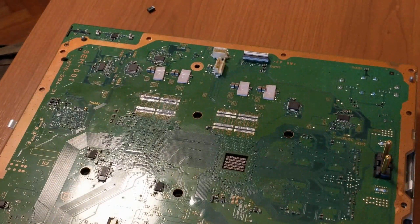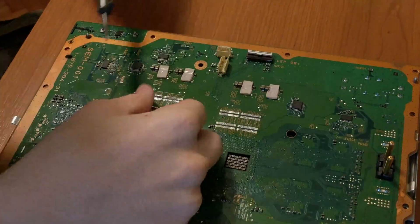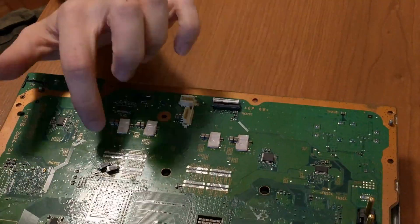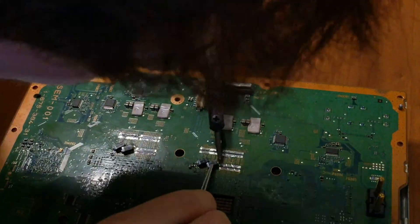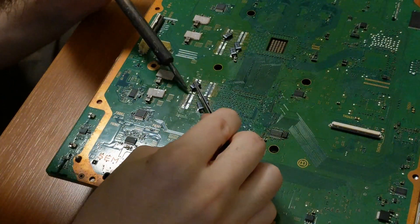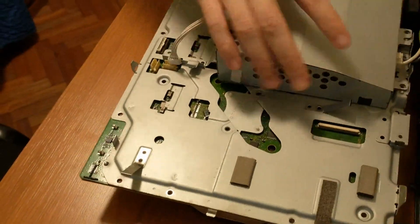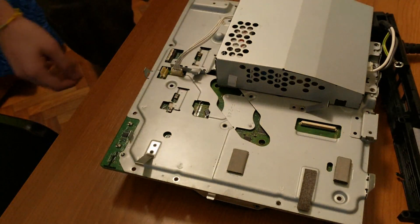We will be attempting to replace the capacitors anyway, just to see if we get lucky, but I don't think that this is going to change anything. Here we are using 680 microfarad capacitors rated for 6.3 volts, which is more than enough for this console. We will then try to power it on again and see if it stays turned on or if it just shuts off.